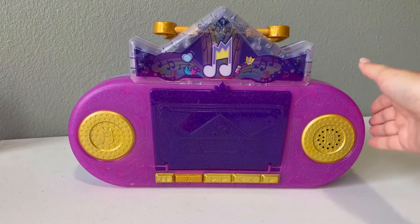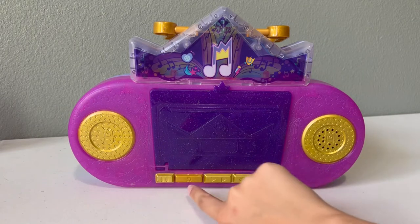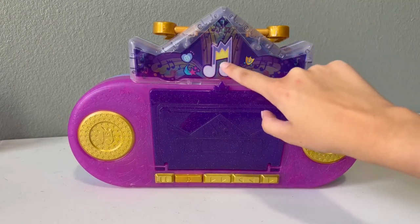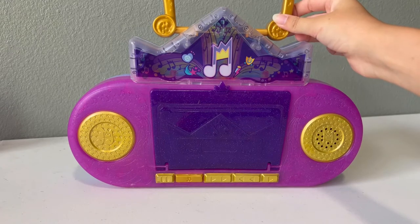Here is the actual large playset itself. It's shaped like a radio. The only button right here that works is this one with the little Pip Cutie Mark, and the batteries are included too, which is nice. On the top, there's a bunch of different designs of all the Main Five's cutie marks, and then there's a handle so you can carry the set around.